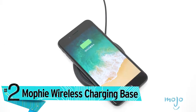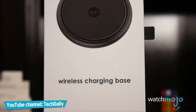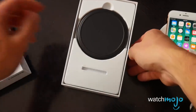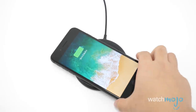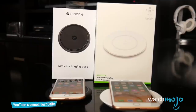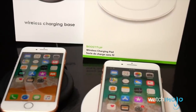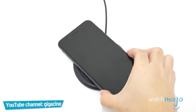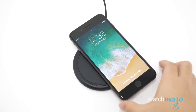Number two: the Mophie Wireless Charging Base. It won't back up your important files while it charges like the SanDisk product does, but Mophie's wireless charging base for iPhone X, 8, and 8 Plus makes it super easy to charge up your phone wirelessly. Simply place your new iPhone on top of the Mophie base and it'll start charging with no cables necessary, even if the iPhone has a case on the back up to 3mm thick. Charging at 7.5 watts for compatible devices, your iPhone is still functional as it charges up — such as the ability to take calls while it's lying on the base. This Mophie Wireless Charging Base costs $59, but remember it only works with iPhone X, 8, and 8 Plus, as well as Android devices that support wireless charging.